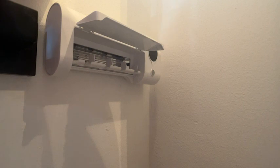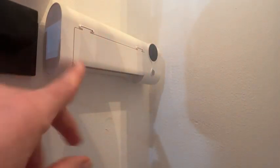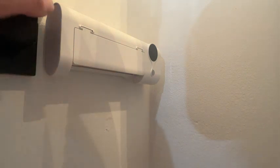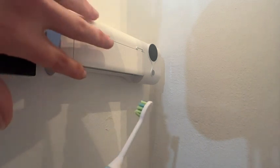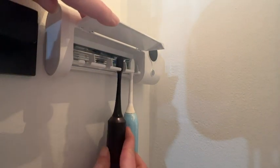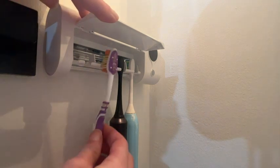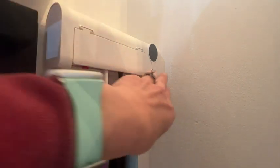I love that it holds four toothbrushes. My husband and I both have two manual brushes and two automatic toothbrushes in this holder and it holds them in with no problem. You don't have to worry about taking up electric space in your bathroom with this because you only have to charge it up every 30 days with the enclosed cord.